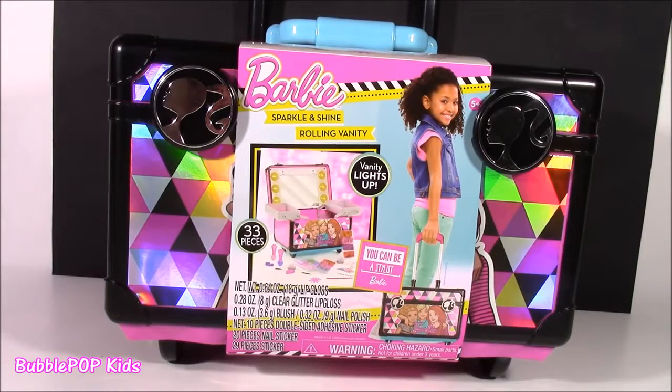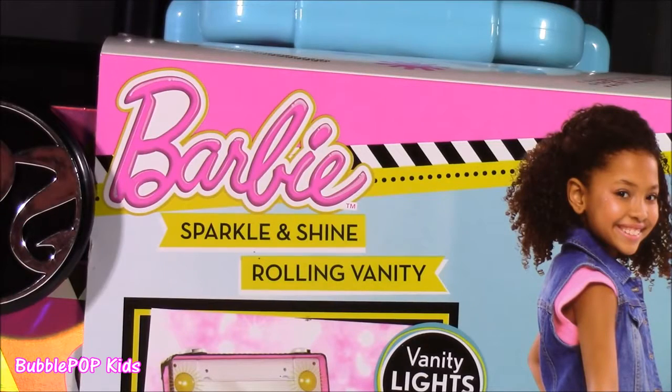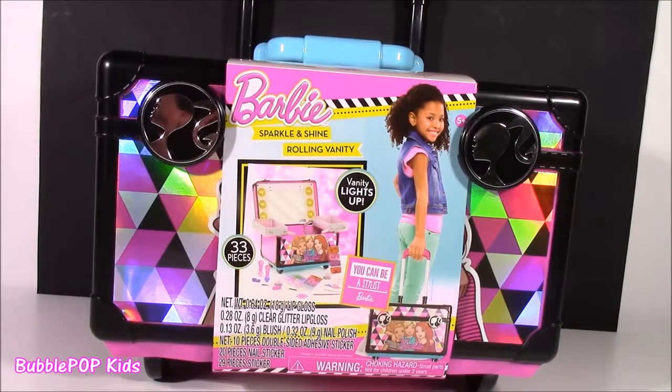Hi guys, Bubble Pop Kids here and get ready for the Barbie Sparkle and Shine Rolling Vanity. This seriously has to be like the coolest Barbie makeup set I've ever seen. It is amazing.